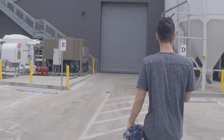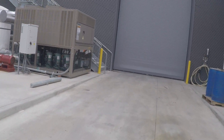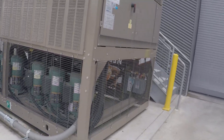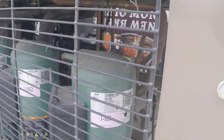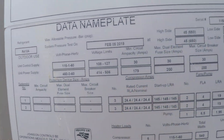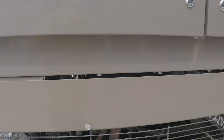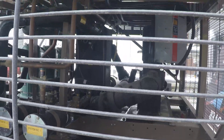Here's a York chiller — those are scrolls, they are scroll compressors. Wait, I don't think this is running... it's not the chiller that's running, it's that motor. Actually, no, it is the chiller — some of these compressors are running.